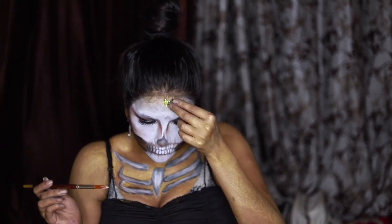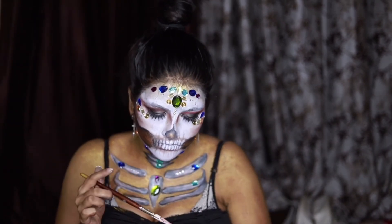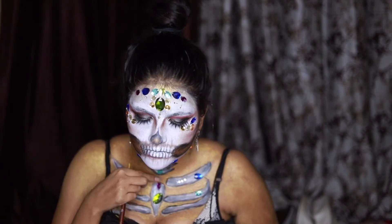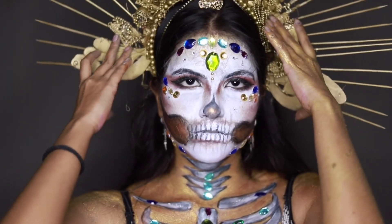For the final step, we will stick some diamonds. And that's our final look!